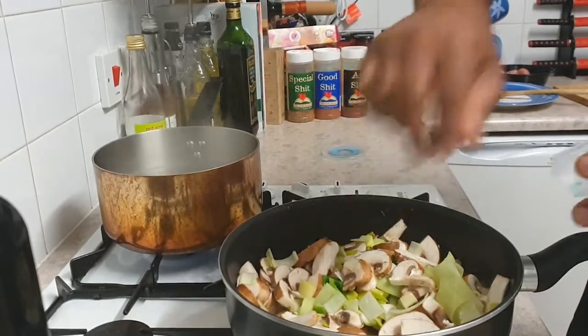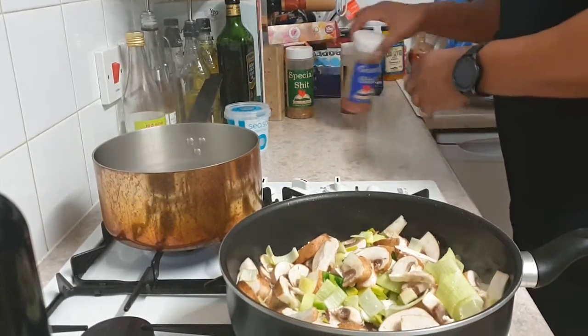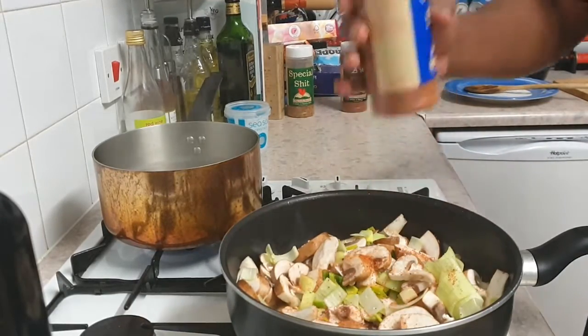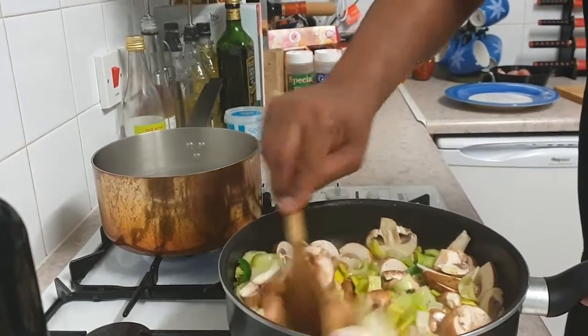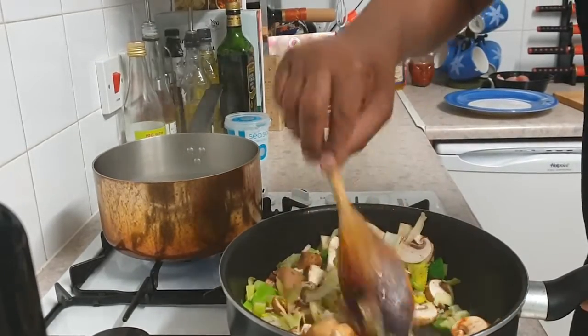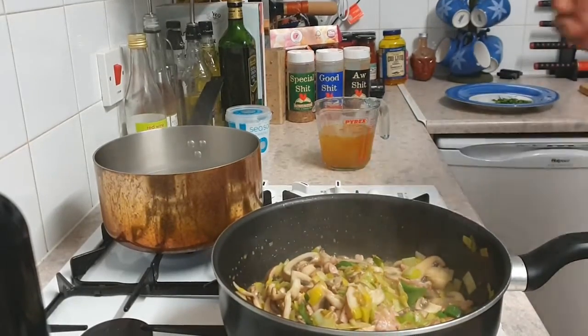Make sure you add a little bit of seasoning — a little bit of salt or whatever you want for your flavour. I like to add a little bit of extra seasoning, so as you can see I'm using some special seasoning that I've acquired. Then we're going to add some vegetable stock. Boil a kettle and add a couple of stock cubes. I find vegetable works really well with this.